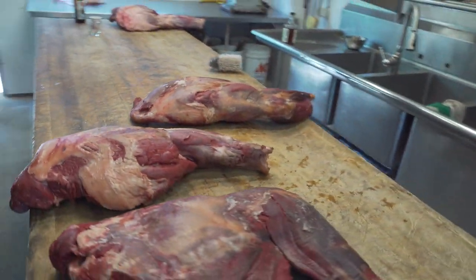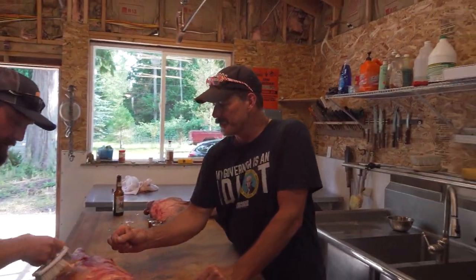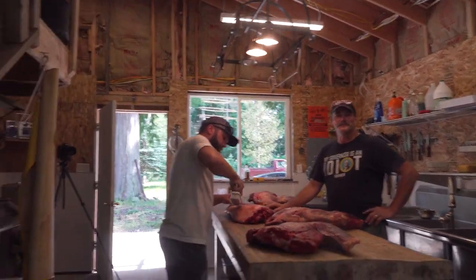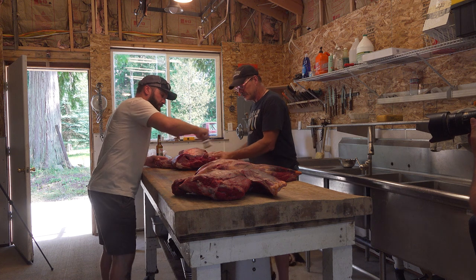I think it's looking pretty good if I do say so myself. Hey guys, this is Dave. Dave, you got a little butcher shop running out of here, don't you? Yeah, it's called Shine On Meats. Wild game only. We don't smoke, we don't make sausages, we just cut meat and throw them in packs. If you guys are interested in that, hit up Shine On Meats.